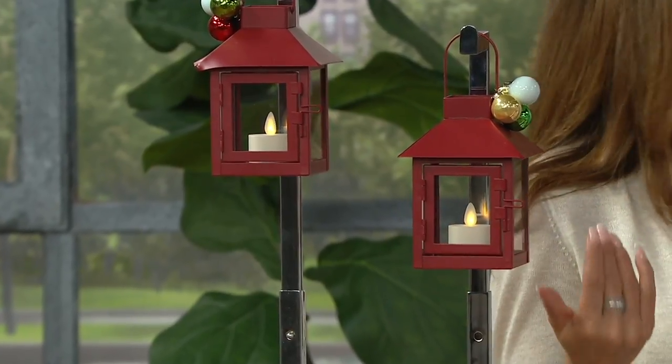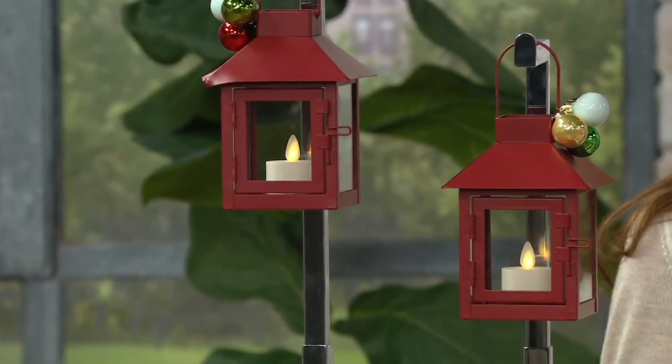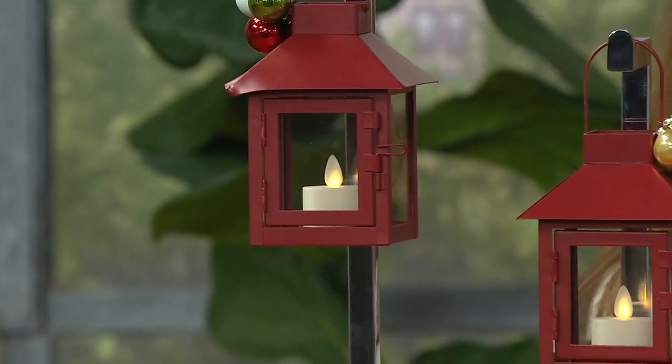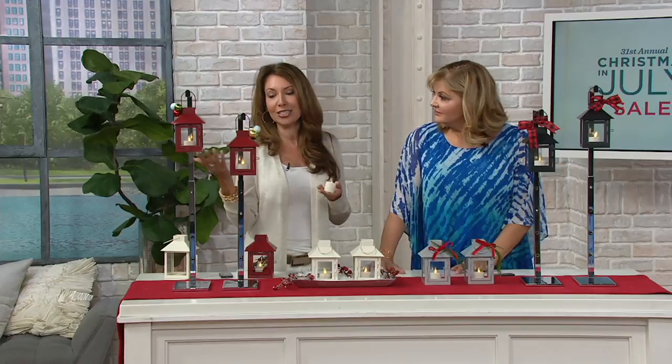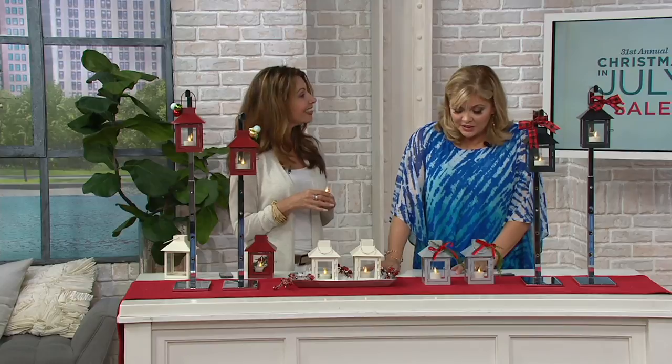Certainly these are pieces that you can take out right now when you get them home, use them, entertain with them outside. Don't leave them out, but certainly if you have a beautiful evening, bring them outside. These could complement your outdoor cushions and your umbrellas — just a great way to accent any outdoor or indoor space. A little bit of light with them.